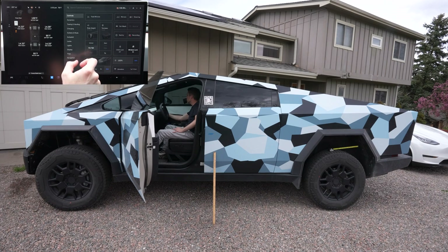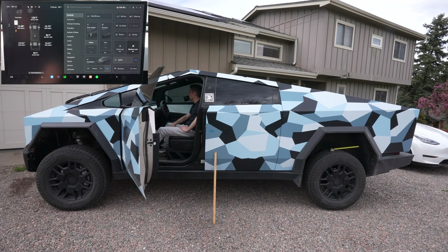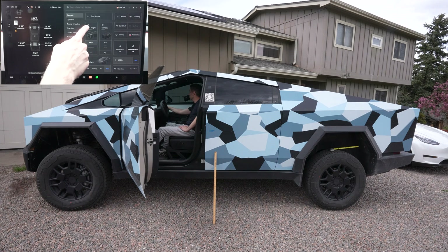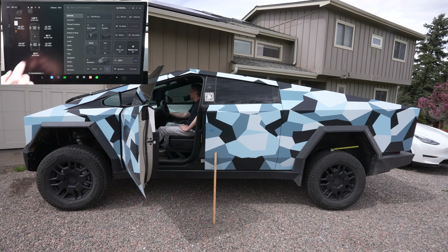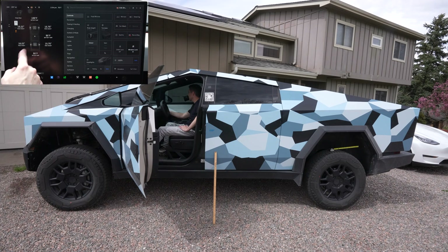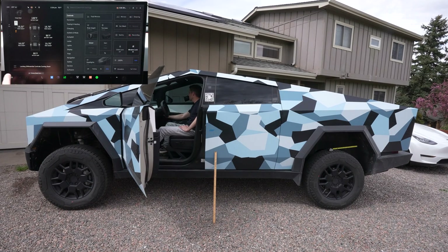Now we're going to go into extract mode. Extract mode can take some time because it fully inflates everything — we can hear the compressor kick in. It's still working on raising, the compressor is going a little bit but that's totally normal. And there we go. Since we're on a slight hill, the ride height will vary a little from side to side. Eventually these will enable locking differential controls.